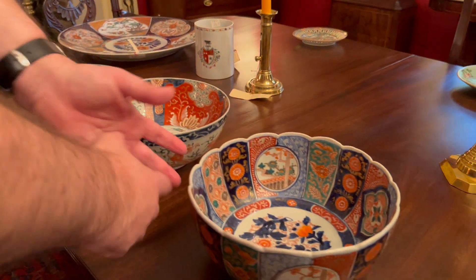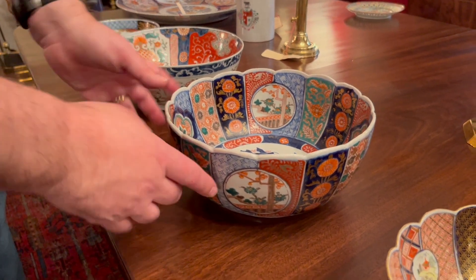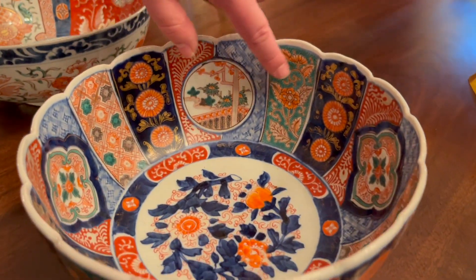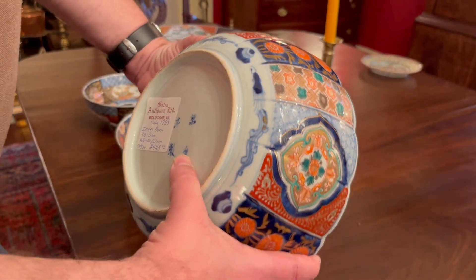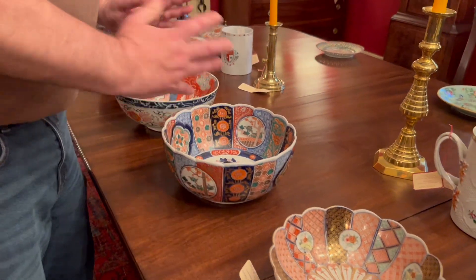Then we get to this one — the bowls are progressing and we have nice ribbed and scalloped work, they're just really nice. This is also a panel form where you can see the panels change and then repeat. Very classic Japanese work there. All three of these are really what I would consider very normal pieces and I'm very happy to have them.